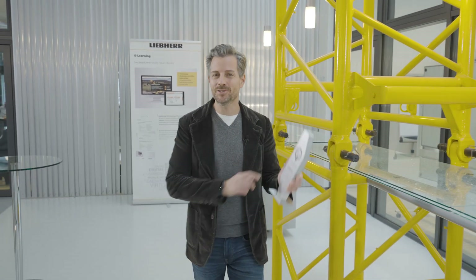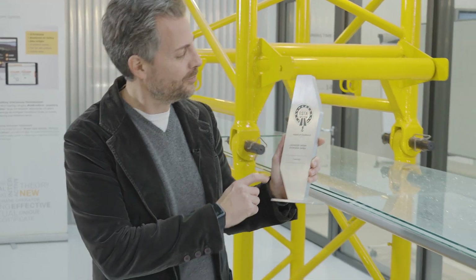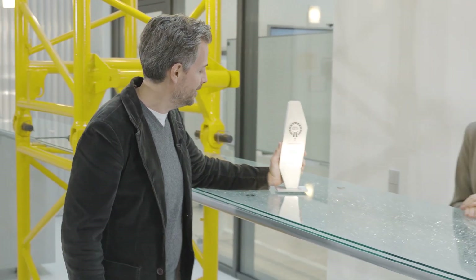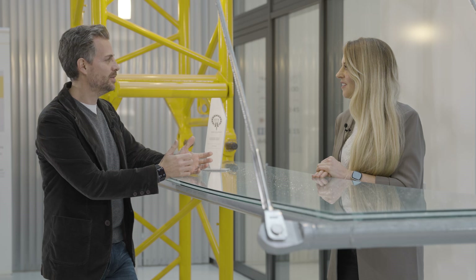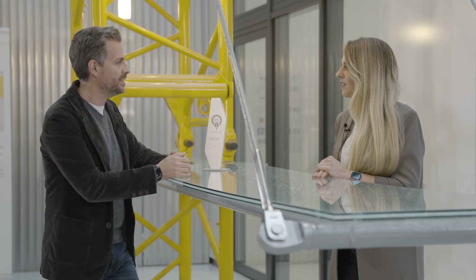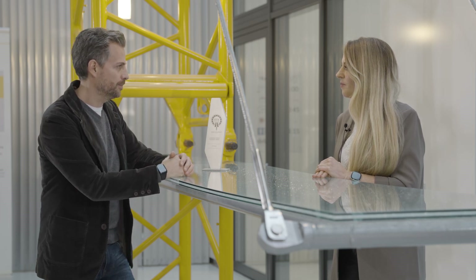Liebherr's revamped training program has now been up and running for around a year and has received consistently positive feedback. This is also confirmed by the ESTA Award of Excellence in the training category. With me is Michaela Gogeisel, Sales Manager Customer Training at Liebherr. Michaela, tell us about the new features, and in particular the e-learning program for mobile crane operators.